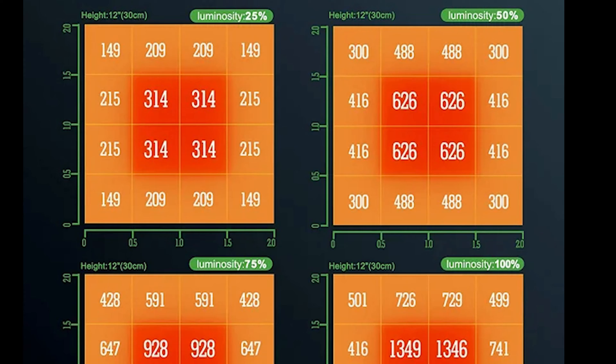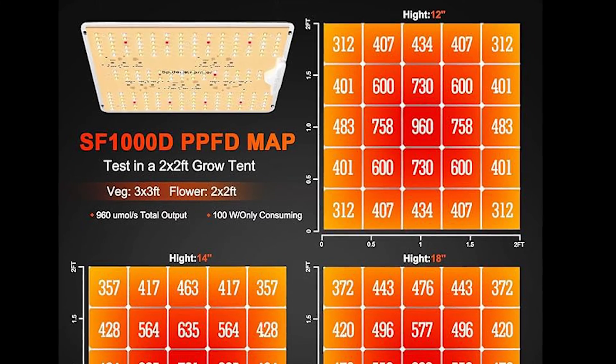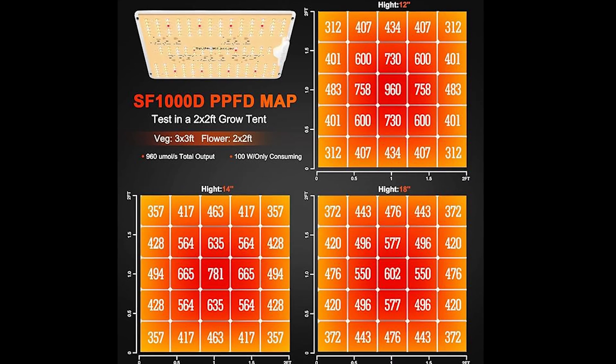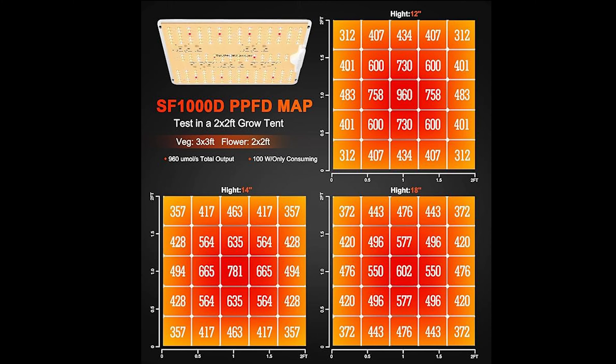Typically, that wouldn't be on there — it would actually be replaced with different heights so that you can see, as you move the light away from your plant, how that's going to affect the PPFD map. I personally prefer to know the distances, not the dimmer, because the dimmer is an exponential source — if you turn it up to 50% you should be getting 50%, and at 100% it should double that number. I would rather see the distance because that shows you how much more the light spreads out and how moving the light away affects more of a spread.